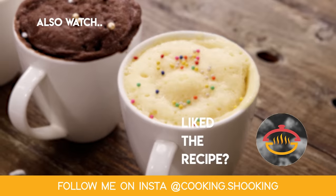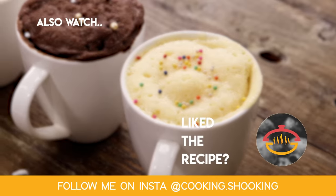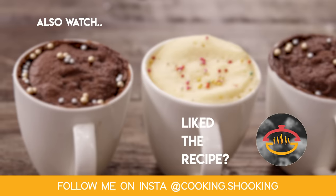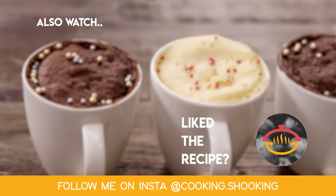So once you do try it, comment down below and share your experiences with me. I hope to see you in my next video. Until next time, make sure to click the subscribe button and ring the bell icon beside it so that you get notified about my next video. Do follow me on Instagram at cooking.chooking for regular updates. Bye for now, take care, happy cooking!